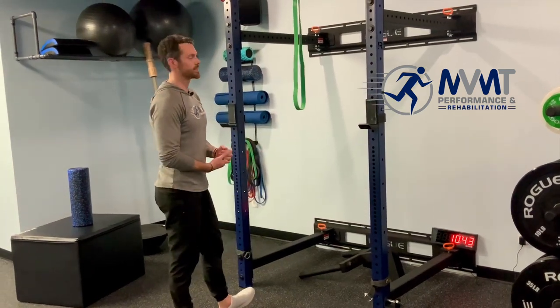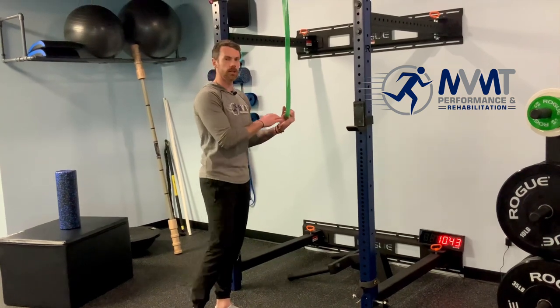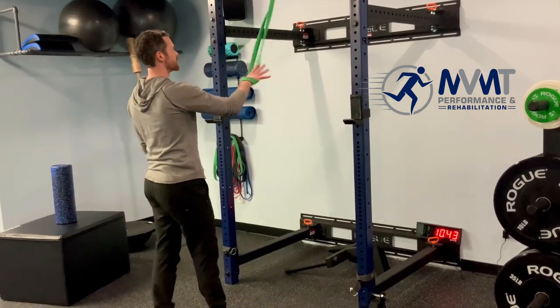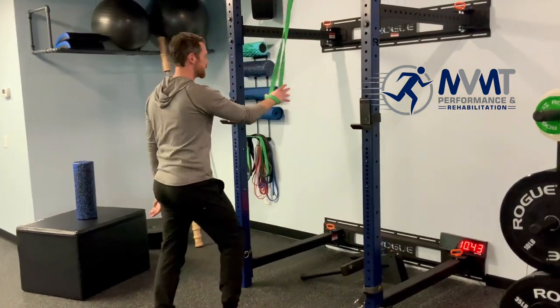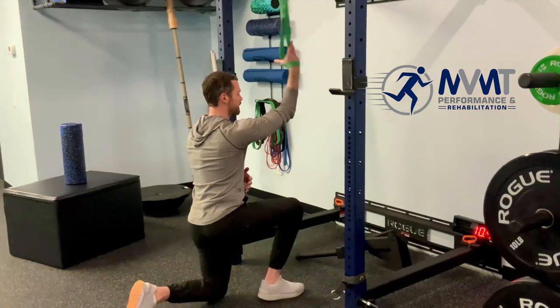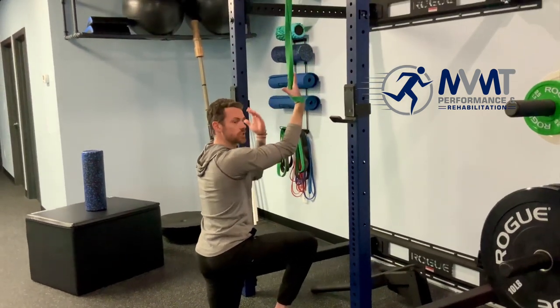To improve your lat strength, we like this half kneel banded lat pull. We see it done incorrectly often, so we just wanted to clear that up. What you'll do is loop a band around some stable surface up top. We do want you to be directly underneath, as we're gonna work the lat in a chin-up type position.